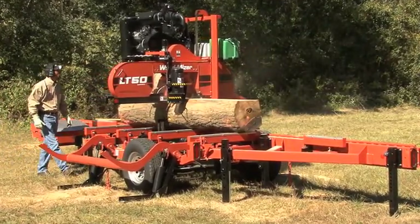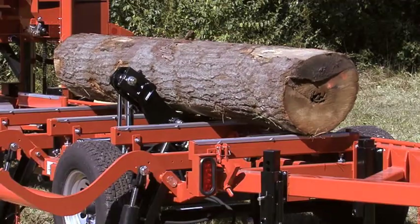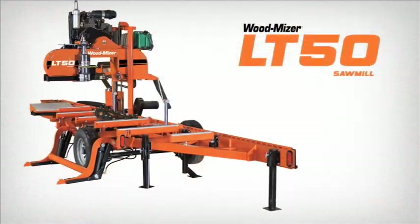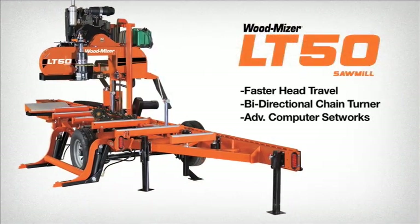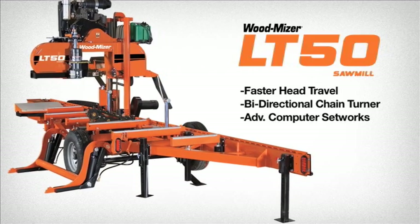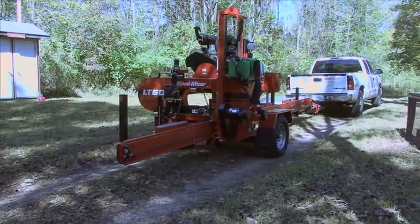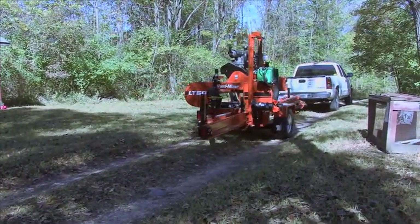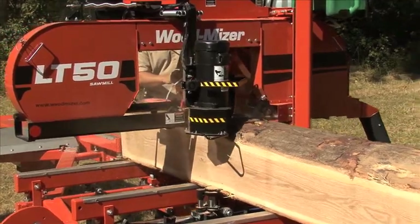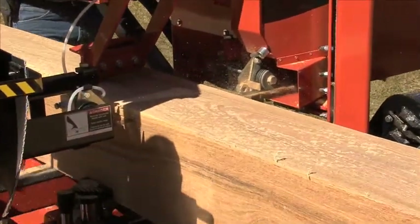The LT50 Portable Sawmill is the answer when you demand highly productive sawing and more efficient log handling. The LT50 is ideal for anyone who needs to turn a lot of logs into lumber quickly and with minimal operator effort. This rugged sawing powerhouse quickly creates quality lumber from logs up to 3 feet in diameter by 21 feet long — plenty of capacity for most logs you'll encounter.